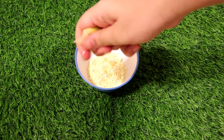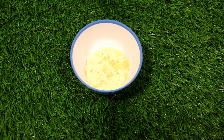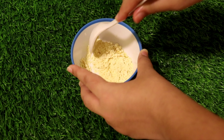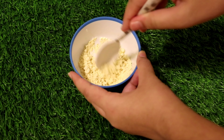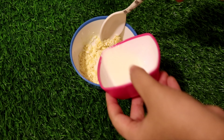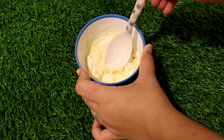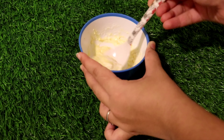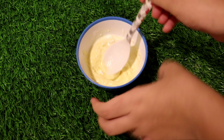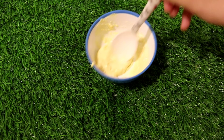Now add the lemon juice — add a little lemon juice. Next, add the curd. Mix together the curd and lemon juice. If you add a little at a time and mix it, you can avoid lumps. Mix it until you get a medium consistency.